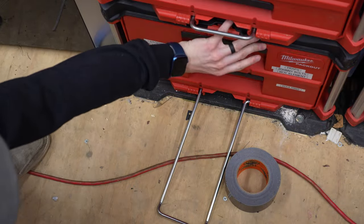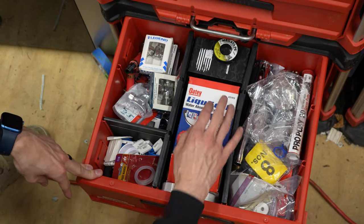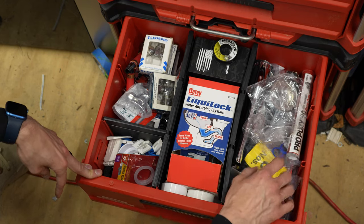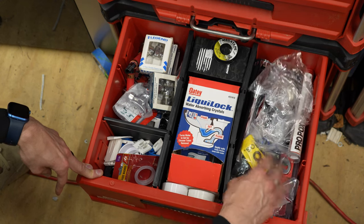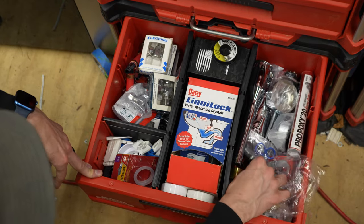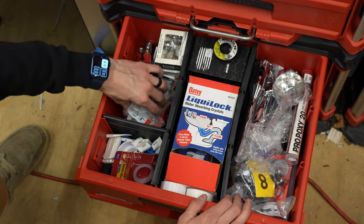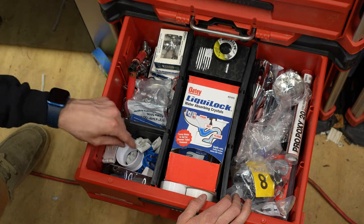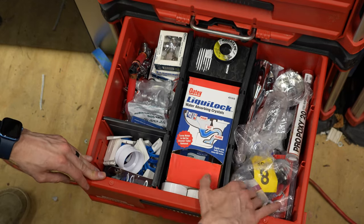Moving down to the next set of drawers, this is where I keep a lot of my materials for installation. For toilet swapping, I love having this liquid lock — it turns the water into a sludge. I keep Teflon, epoxy putty, extra sink clips, extra blades for my PVC shears, water heater elements, extra materials for flush valves, angle stops of different sorts and makeups, toilet shims, extra ferrules, trap adapters, and Johnny bolts — just whatever I may run into.